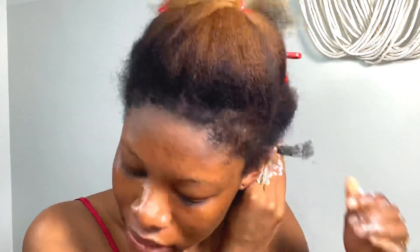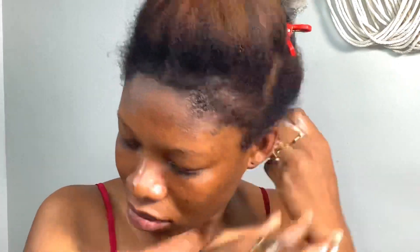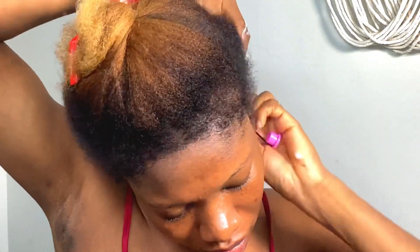I watched perm rod videos from Dayla So and also from May May — to Curly — something like that. Definitely not my specialty, but I believe as I go I'll get the hang of it.